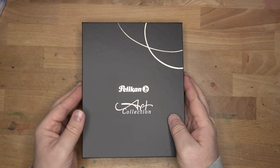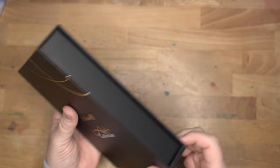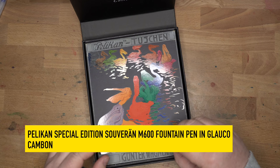I haven't seen this box before. So this is from the Pelican art collection. We have this very nice black box with some gold and white writing on it. There's a magnetic flap here. We'll open this up — and there you have it. This right here is the Pelican Special Edition Sovereign M600 fountain pen in Glauco Campbell.